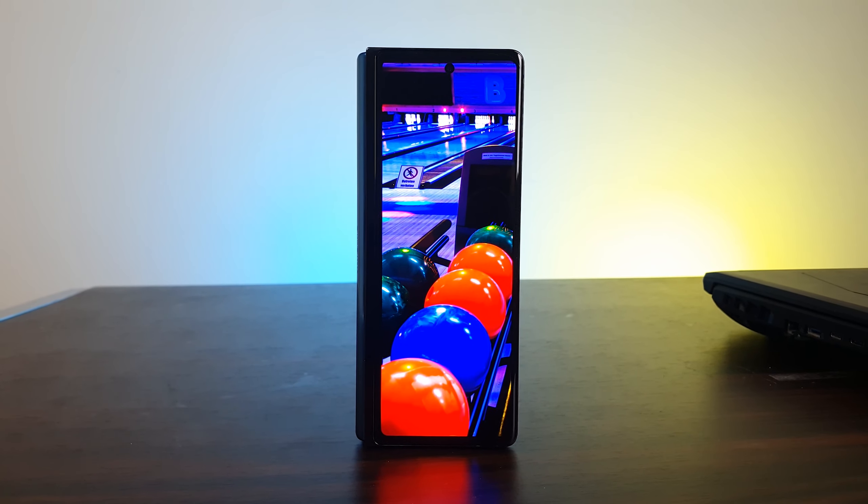There's an outer screen which is smaller and an inner screen which is bigger. The outer screen is a 6.23-inch Super AMOLED display with a hole punch. It has an aspect ratio of 25:9, which is a little narrower than the traditional smartphone display with an aspect ratio of 16:9 or 18:9. Even though it's narrower and only 60Hz, it's actually quite useful.